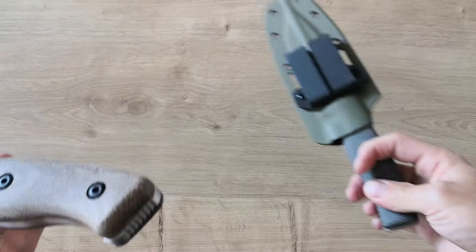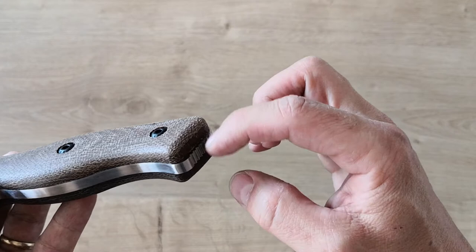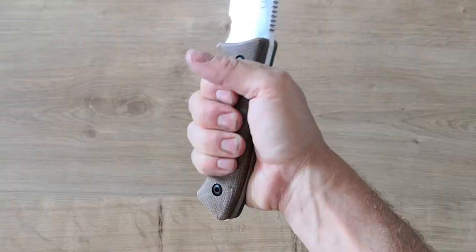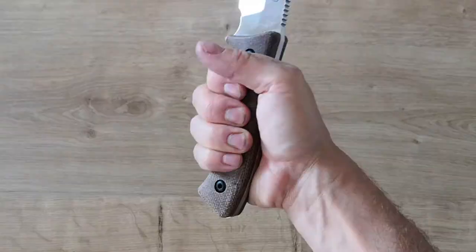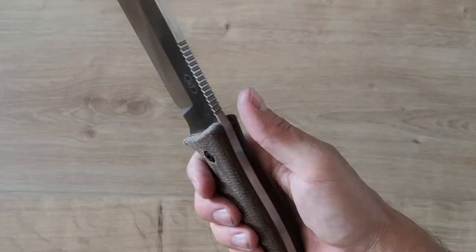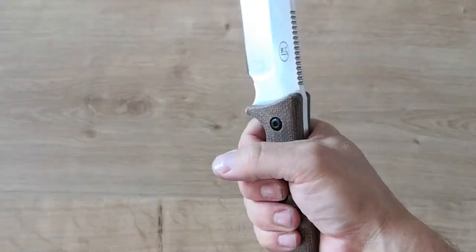The second issue is the lanyard hole. In the original version you have a lanyard hole, but in this version there's nothing — you cannot put a lanyard. I even took out the handle because I wanted to drill a hole myself, but the hole is positioned too high so you can't fit any hardware there. They should have done the same system as the original because it's a good idea. Still, for the price I'm pretty satisfied because the original Survive GSO 7.7 is pretty expensive.